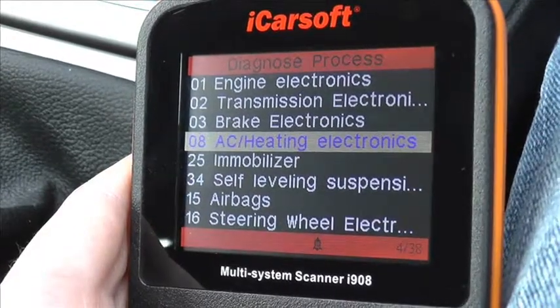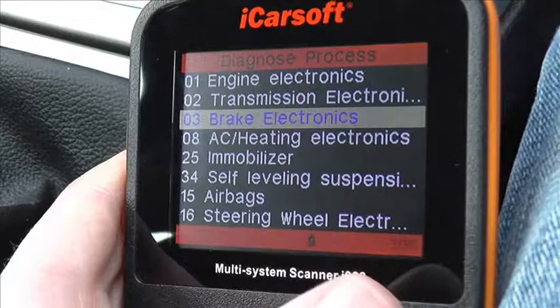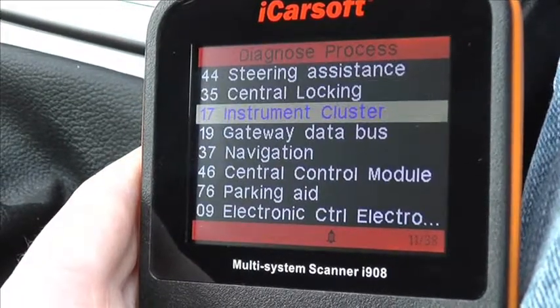There are a lot more modules covered, as you can see — the immobiliser, heating, we have steering wheel, we also have power steering. We'll scroll down just to show you what other modules are covered, but there are a lot of modules covered within this kit.